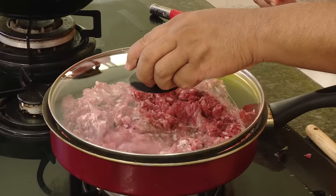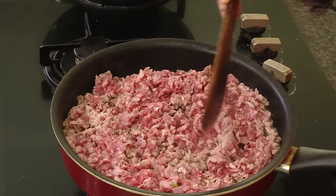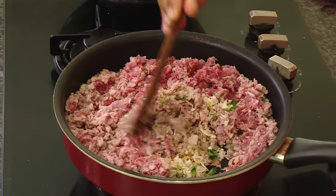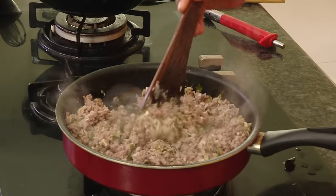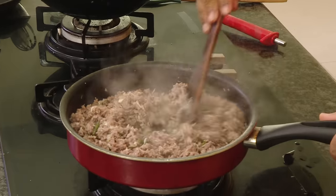Put the lid on and let it cook on a slow flame for around 7-8 minutes. In between keep mixing it — this is like pan chopping — and slowly cook this. This way of cooking will give you very good results and very flavorful meatballs. After around 7-8 minutes, look at the meat — it's nicely cooked. Let some of the moisture evaporate.